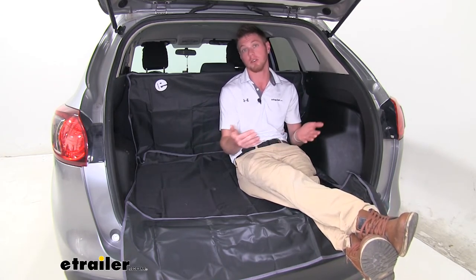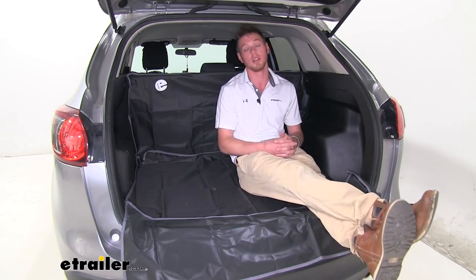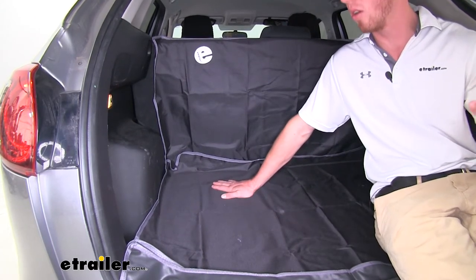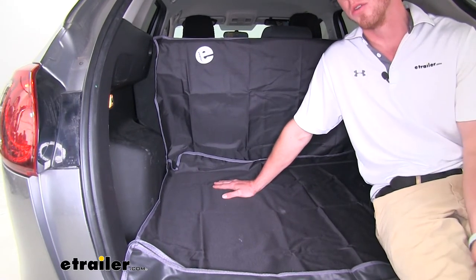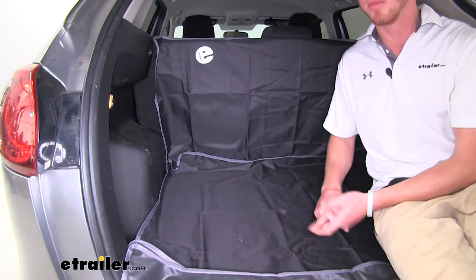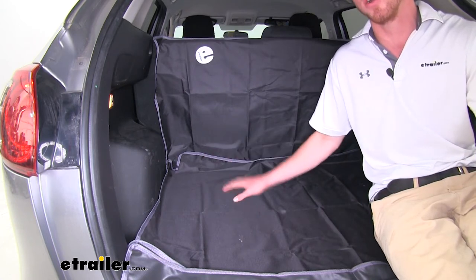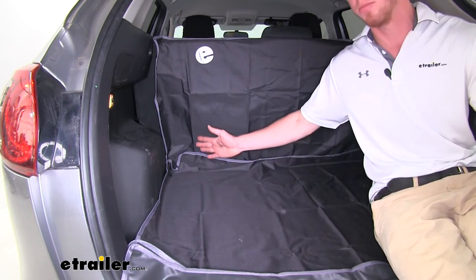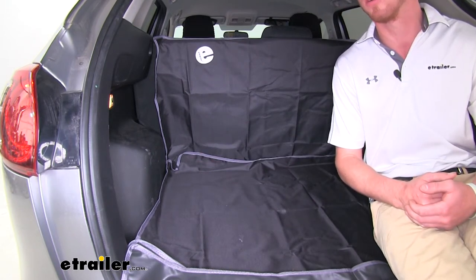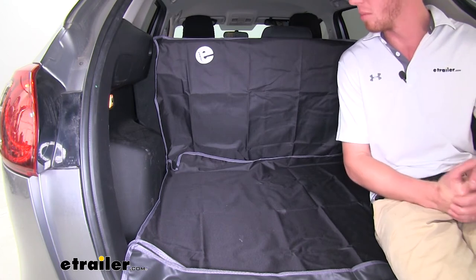This way we can just take this out, wipe it off, or hose it off, and everything is really clean and good to go. This is going to be ideal for hauling your pets, but also you can use it for many other things — anything that's messy like landscaping equipment, or even if you are hauling around a couple crock pots and you're afraid that some of that chili is going to spill out everywhere. This way we're going to be able to protect the back of our car here.